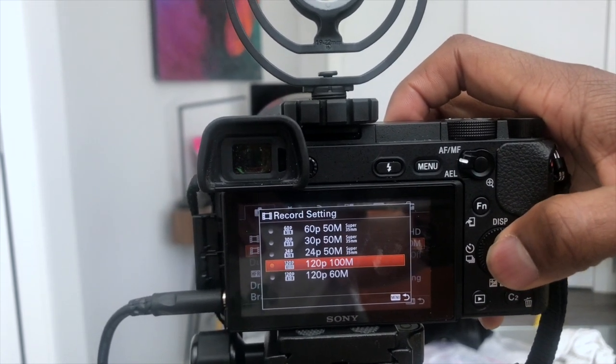Now not all cameras will have the ability to shoot at 120 frames per second — in that case, shoot at the next highest rate. Most cameras out today will allow you to shoot at least 60 frames per second. The higher the frame rate, the smoother and less choppy your footage is going to look when you edit or slow it down in post-production. Even a lot of the expensive cameras out today do not shoot 4K at 120p. It's okay to shoot your regular footage in 4K at 60p or 30p and then shoot your slow-mo at 120 frames per second in 1080p.